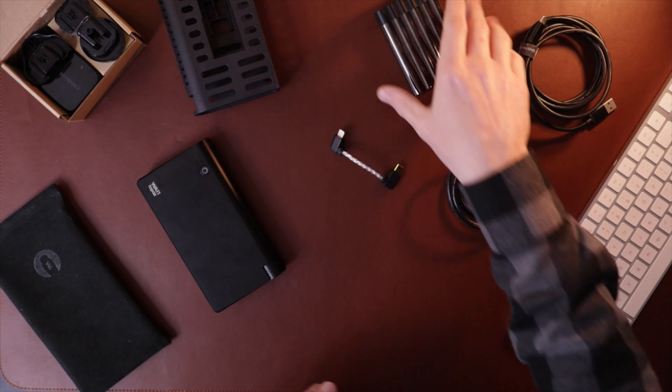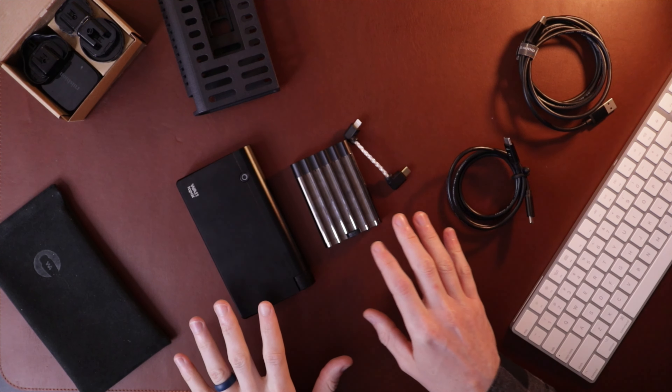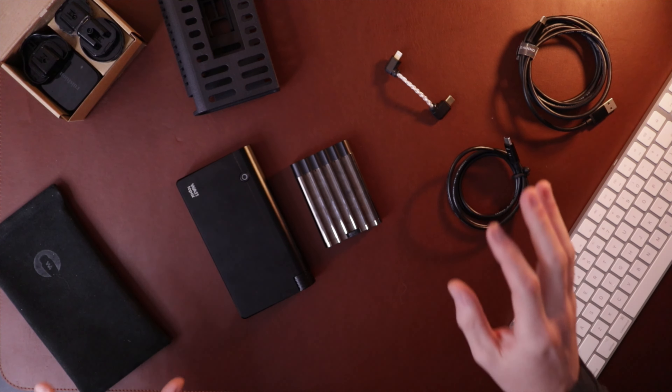Let's get into sound now. I brought along my X-Can, which is kind of my standard portable at this point in time for comparison, both in size and sound. Coming from something like the X-Can, the WA11 Topaz was noticeably better defined, noticeably better image separation, noticeably better spatial presentation — like a more three-dimensional sound. So kind of all around an improvement.